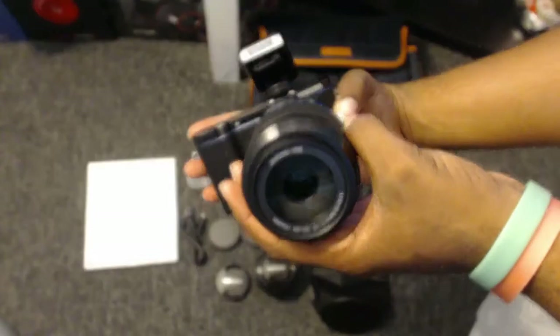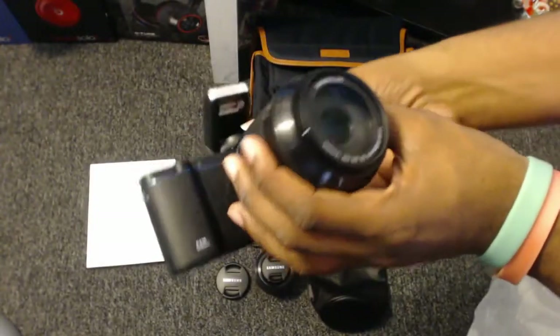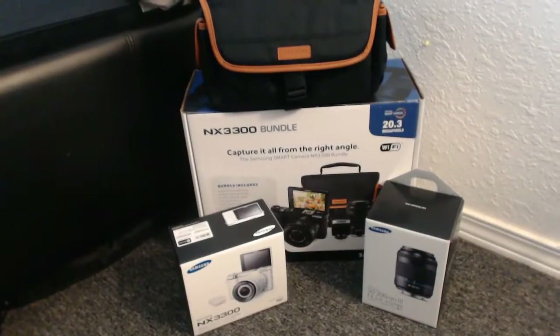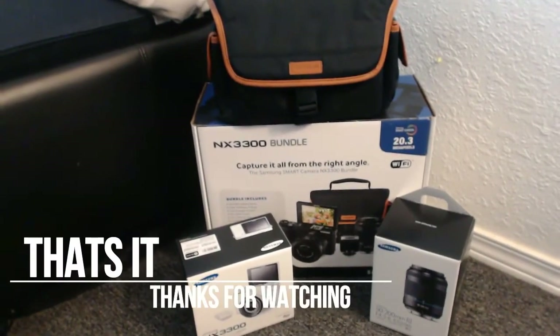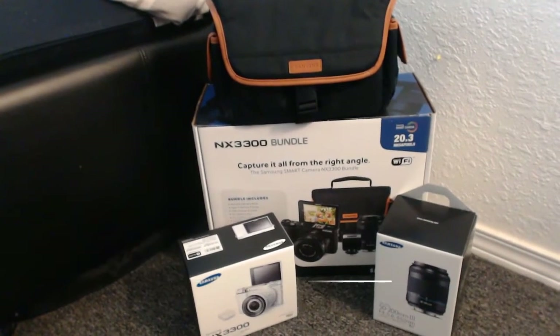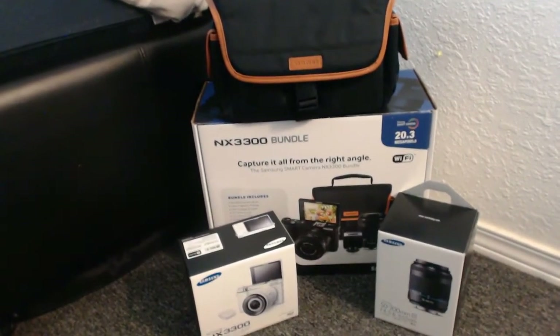We're about to take some dope-ass pictures this summer. Oh for sure. Okay, I guess that's it. Damn, that show was quick as hell, but yeah, that is it. Thank you for watching.